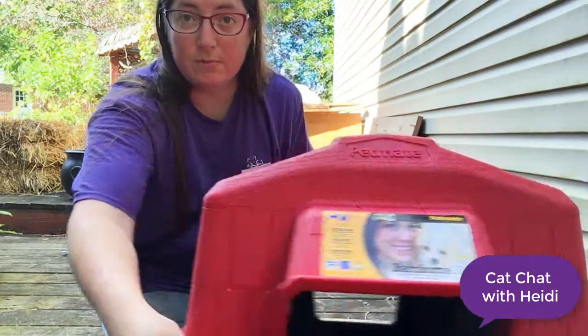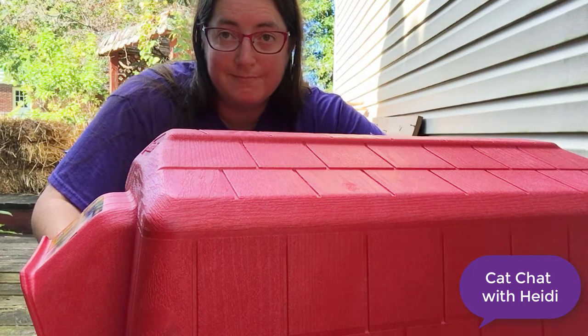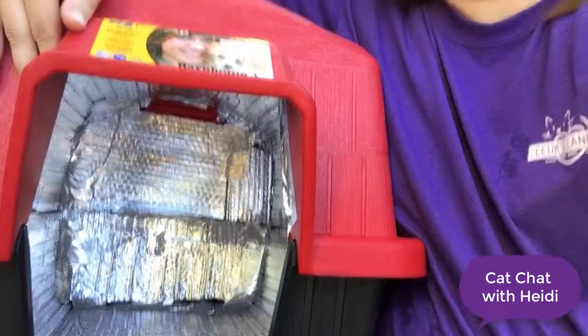You just have to make sure you do something extra to cover the entrances to make sure rain and snow isn't getting in. Once it gets a little bit colder out, I will put straw inside all of the houses, and that will help the cat stay even warmer. I think these houses would hold about two cats, or maybe three if they wanted to be really cozy or they were small. And there you have it — that's how you make a doghouse into a feral cat shelter.